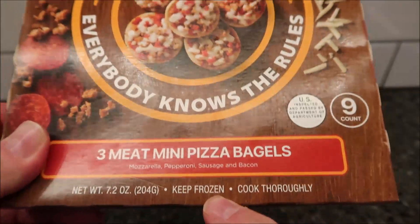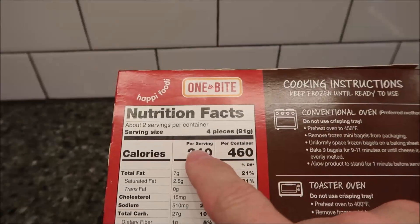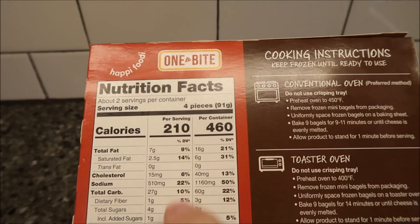Or 204 grams. They are frozen. We got these at Kroger — they were $3.49 for the box. Four pieces is one serving, and there are eight pieces in the box. That's 210 calories for four pieces.